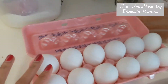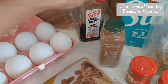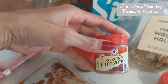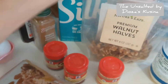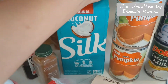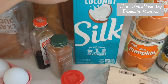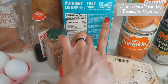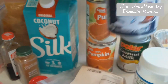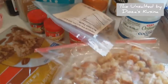So the ingredients that we need are eggs, sugar, vanilla, nutmeg, cloves, cinnamon, ginger, and walnuts for toppings. I have pumpkin in a can — I have three because I'll be making about four pans. I also have coconut milk, coconut cream, and coconut oil for brushing, and of course bread.